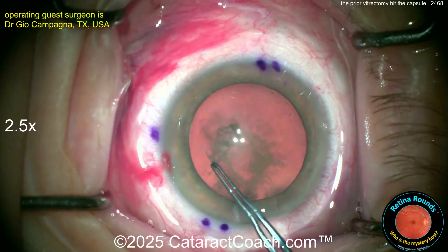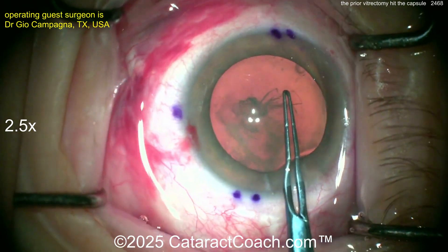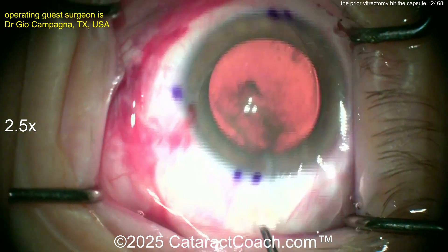It's time for the cataract surgery. Important to get a good rhexis. You may be putting in a toric lens — sure, if you want to — but what if the capsule rips open? Then you may be putting in a three-piece lens with optic capture. So, important to get that five-millimeter rhexis done. That looks fantastic. Looking good.